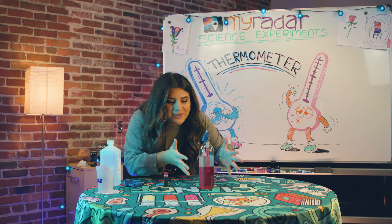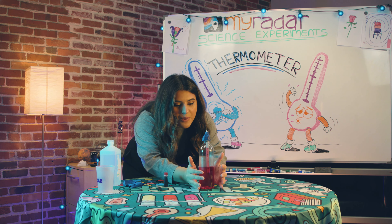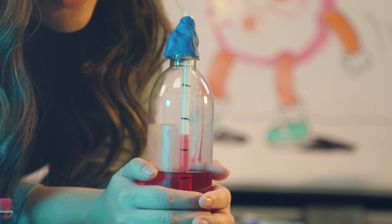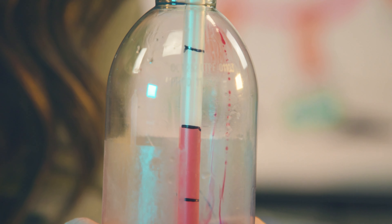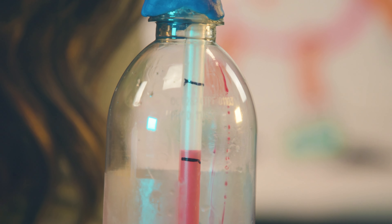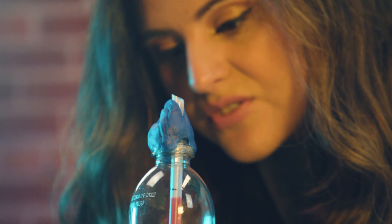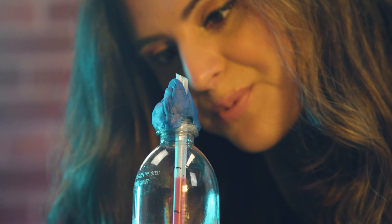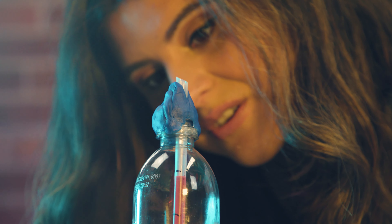Let's explain what's happening here. When I put my hands on the bottom of the bottle, the liquid is expanding into the straw. You can see how high the liquid has risen. This is because alcohol expands when it's warm, and the bottom of the bottle can't hold it in — that's where you get your homemade thermometer.